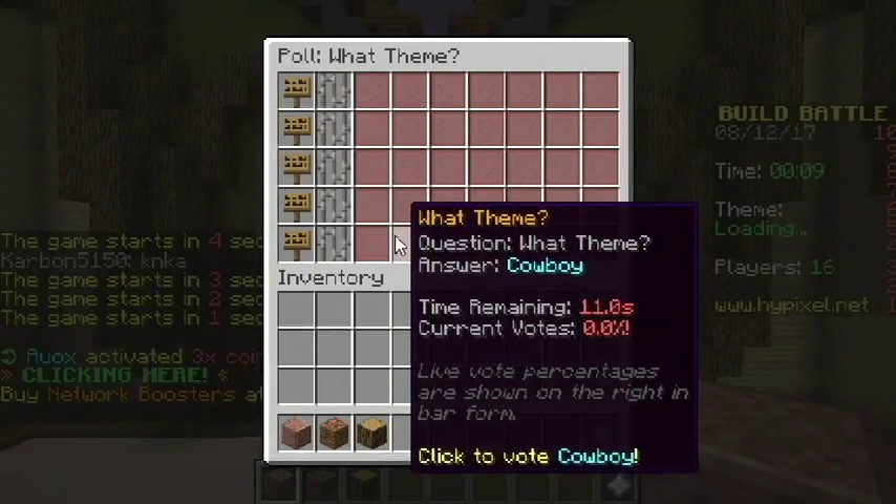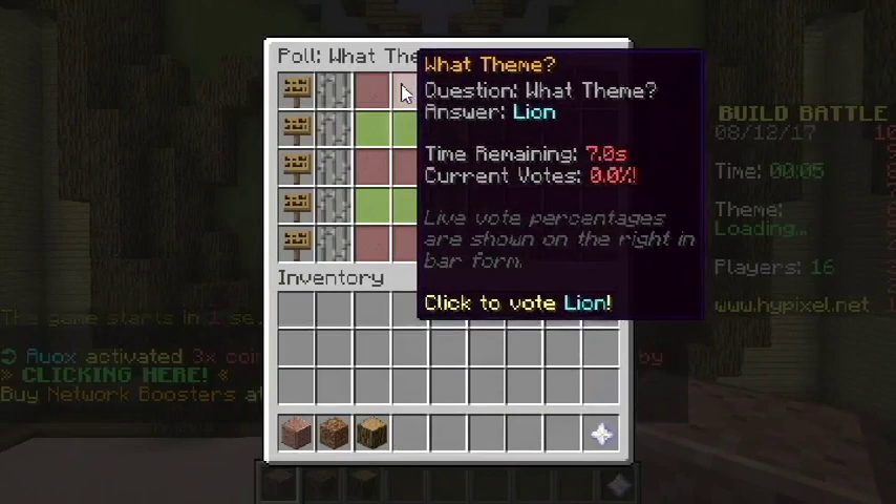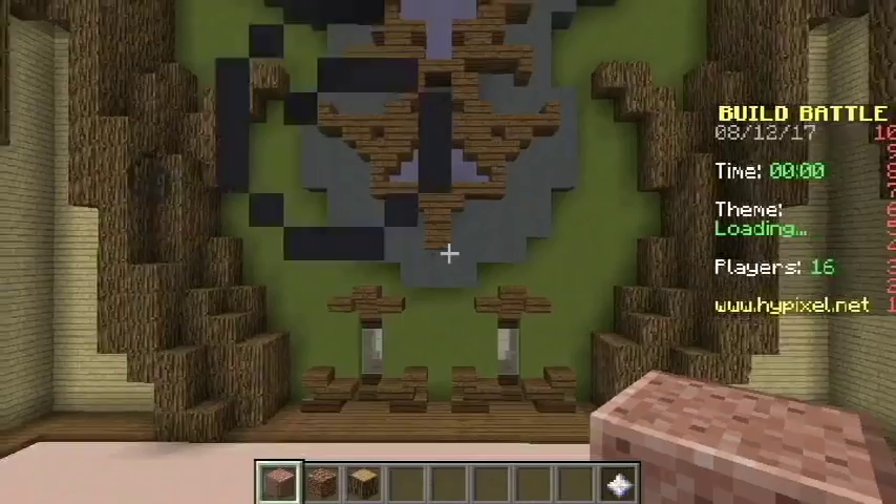Let's see — we have cowboy, shoe, pig, turtle, or lion. I think I'm going to go with turtle. That sounds good.